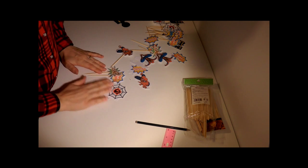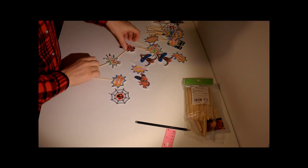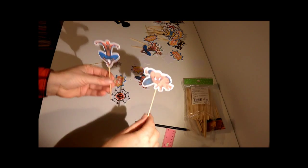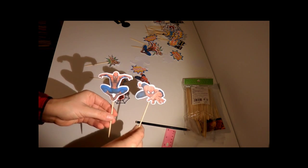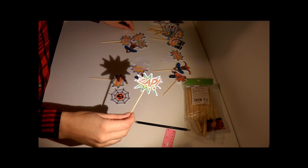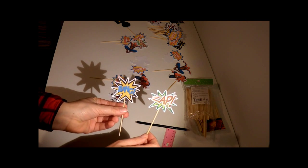I'm going to be showing you how to make the superhero cupcake toppers. I've got a few different designs — you've got your Spiderman, and you've got Zap and Bang.